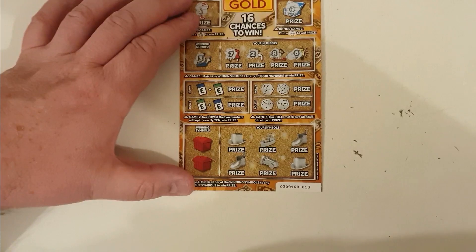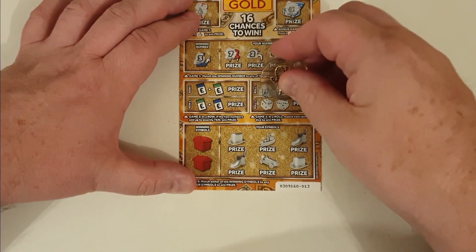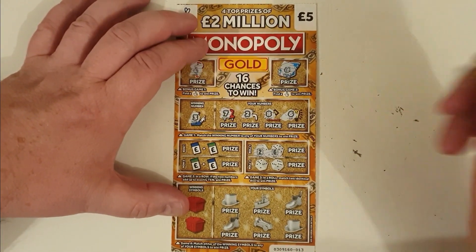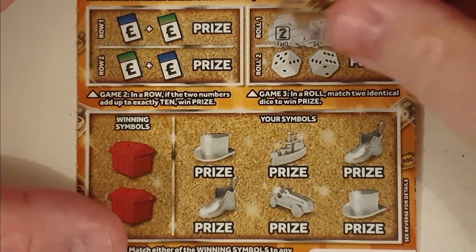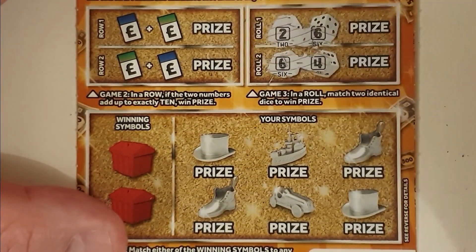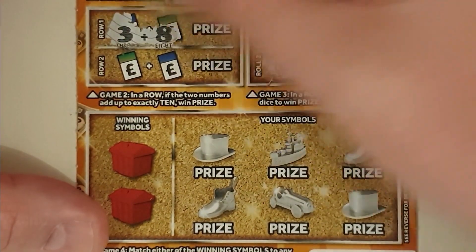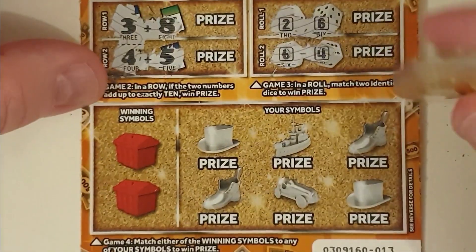So zoomed out — dice have to match. Two and a six. Two and a six. Zoomed in — you just see it clearer, can't you? Six and a four. Can we add up to ten? Three and eight. Four and five is nine. So eleven and nine. Nothing doing there.